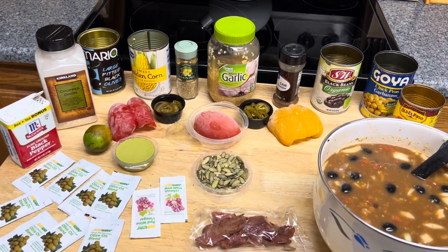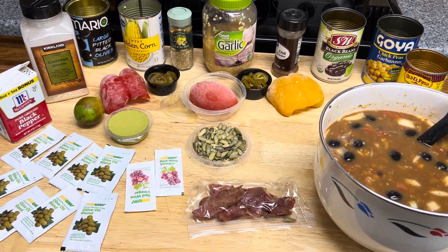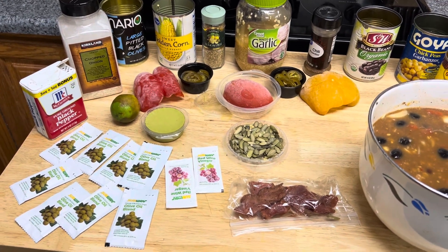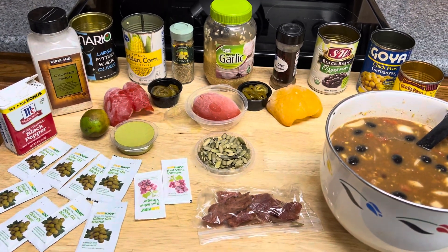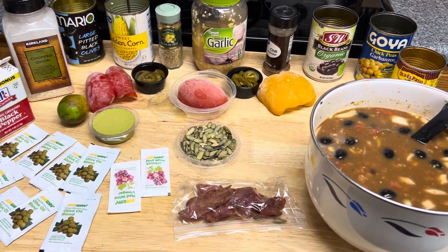You can drain a lot of your cans if you wish, or you can use the juice, because it's not going to harm you. The chili is going to be good regardless. What I'm using here — you can see the black pepper. I have these beautiful olive oil blend packs from one of the restaurants my husband likes to go to, Subway. And I have the vinegars — they're the red wine vinegar packs.